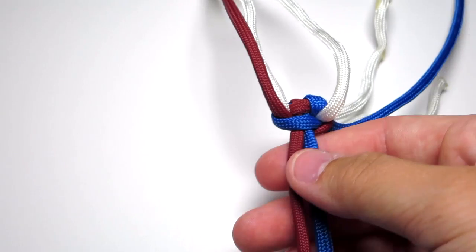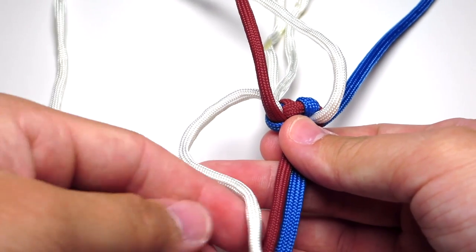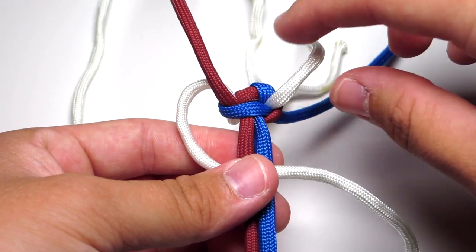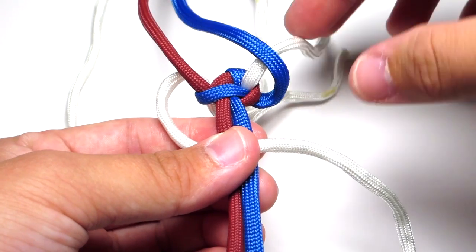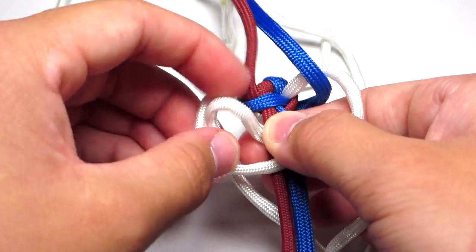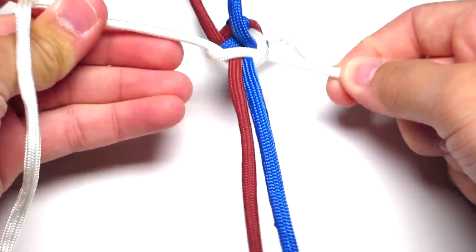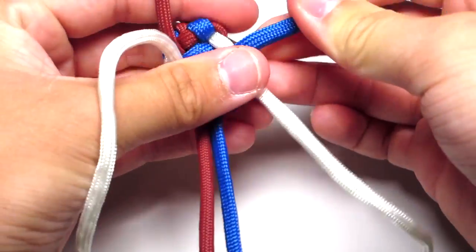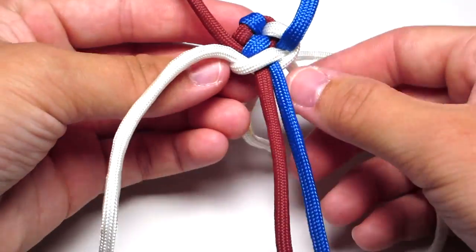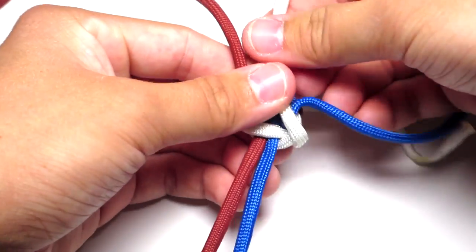Then you're going to do a Cobra Stitch with the white cord. Since you have the blue cord going off to the right, you're going to take your left white strand and it's going to follow the path of that blue strand, so it's going to go over the middle two strands. Then take your other white cord — make sure that white cord goes around the blue strand so the blue strand is coming up towards you. Take that white strand, put it over your original white strand, behind the two middle strands, and up through that left loop, and just tighten that. After you tighten that, grab those two white cords and pull them towards the middle and up and out of the way. That'll make sure all the cords stay in the right place when you do the next Cobra Stitch.